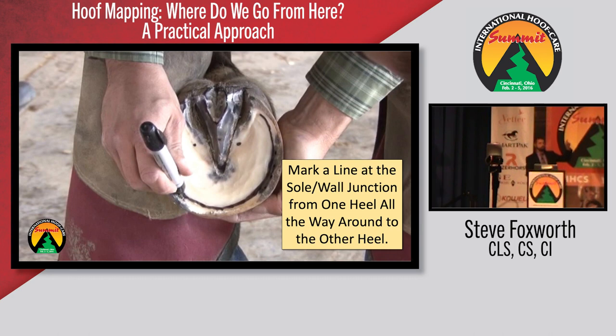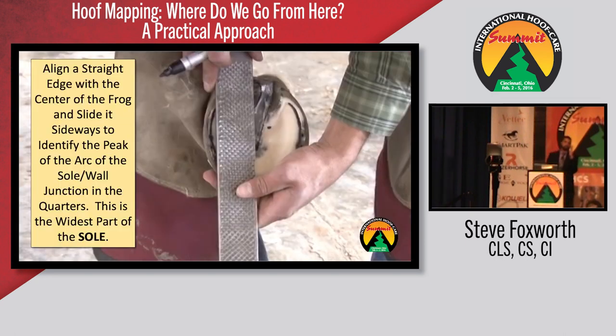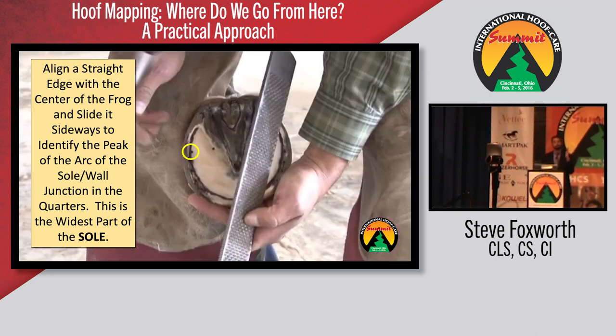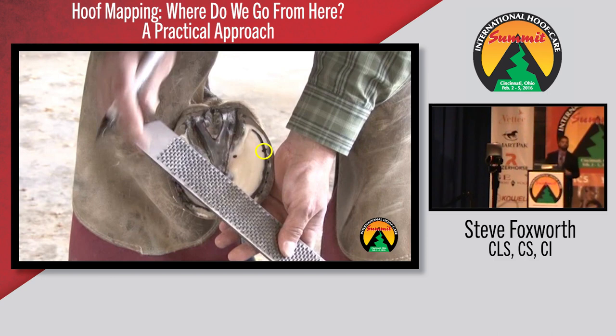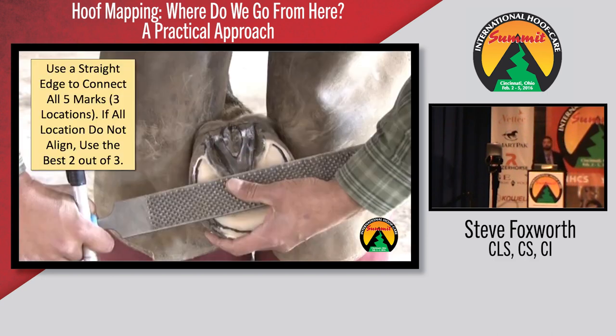We make a mark at either bar and draw a line from heel to heel at the white line — the sole-wall junction — because the wall stretches, flares, and breaks. We take a straight edge and look for the widest part of the sole: line it up with the frog, slide it to one side, make a mark, do the same on both sides. For the most part, you're going to have at least two out of three of those marks line up. If one is slightly off, we use two out of three. But consistently we have three out of three marks lining up — it's the widest part of the foot.